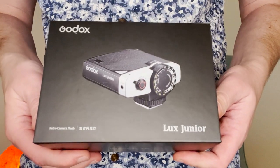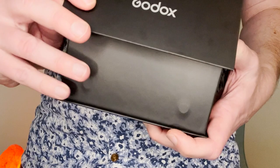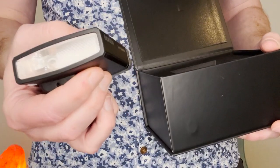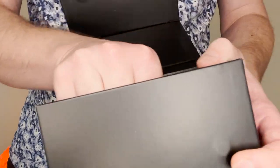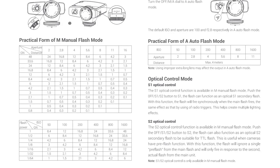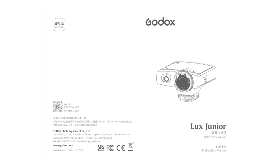Like other Godox products the Luxe Junior is attractively branded and presented. Inside the box you'll find the Luxe Junior flash, a little storage bag, a sync cord trigger cable, and a manual in Mandarin and English. The manual doesn't go into a huge amount of detail and the text size is really small — I wear glasses and I couldn't actually read it even with them on. Luckily Godox provide the manual in PDF format on their website.